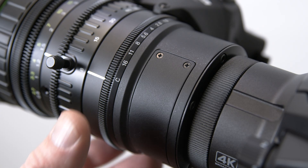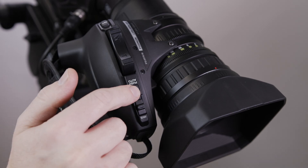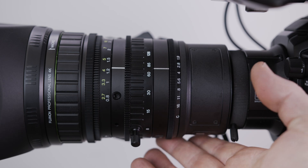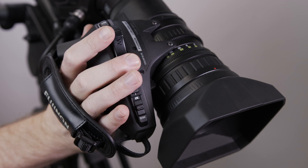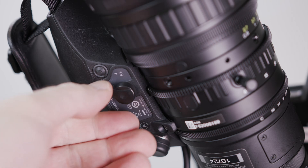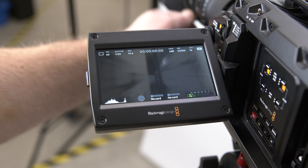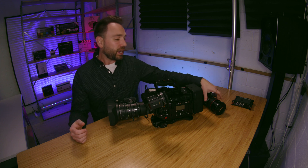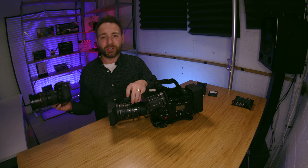Other features include a manual iris ring, and there's a button on the front to switch between automatic and manual iris — it's nice to have that ring for fine adjustments. The servo zoom rocker can also be turned off so you can do whiplash-style zooms for a documentary or reality TV look. It's a bit tougher to pull off but it works pretty well.